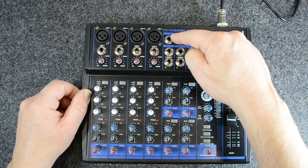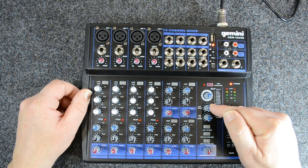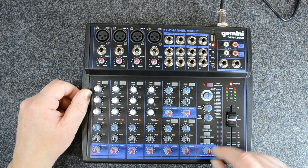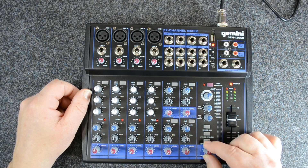On top we have an EFF — the effects send — which is connected to this knob here, which is the effects send. Then we have our phono jack for our headphones, which is connected to this knob here. Then we have our control room on both outputs here, which is also part of this.